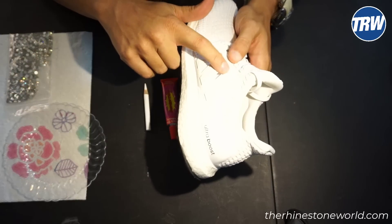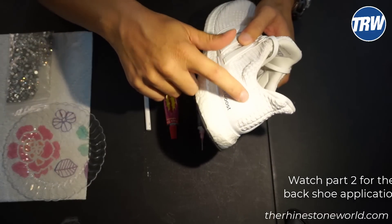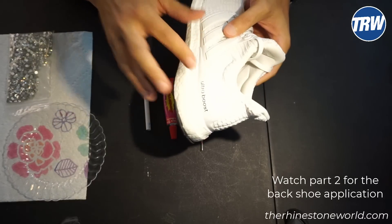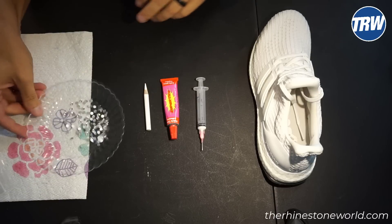Today I'm going to be using the SS20 Rhinestones along my three Adidas stripes. And then I'm going to get crazy and do rhinestones all along the back here as well, just to make these shoes unique — Ultra Boosts that nobody else has. First thing we need to do is spread our stones out here.